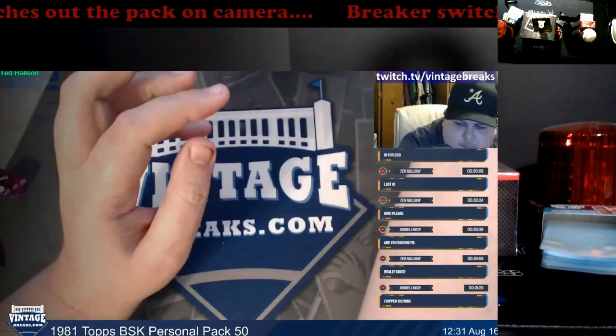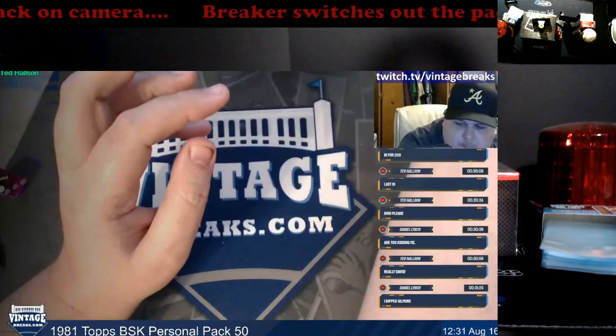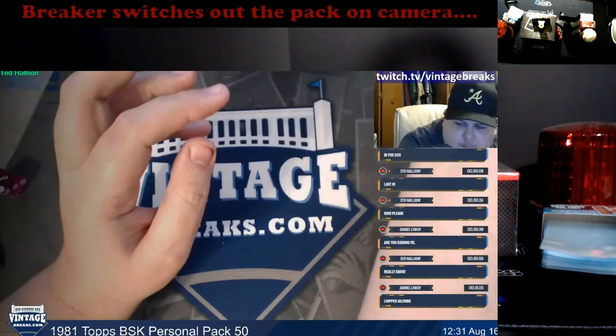What's going on everybody? Another breaker in the news switching out packs live on camera. I know this was covered yesterday by Sports Card Radio — I had a bunch of emails about this yesterday. I'm going to go ahead and play the video, you guys watch, I'm going to come back and talk about it in a little more depth.